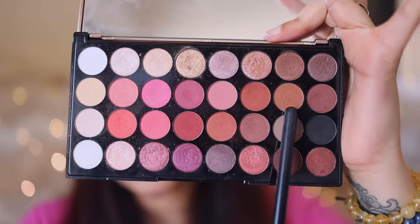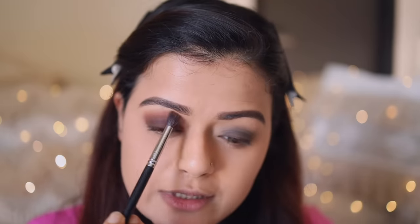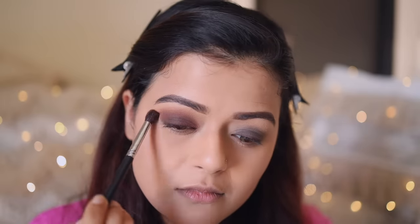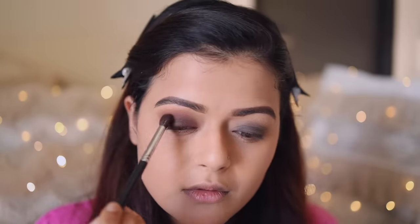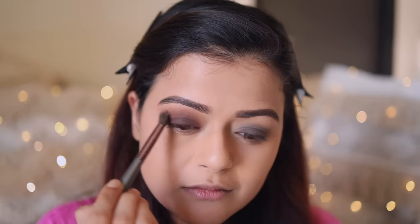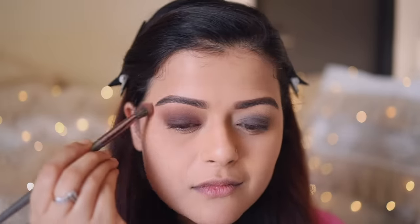This is where we are right now. Lastly, I'm going to take the ProArt PE 23 brush, dig into a shade on the palette, and apply it on my crease again, using a very light hand. Then I've just taken a clean fluffy brush and I'm running it through my crease one more time to clean this up. And that's it — this eyelid is complete.